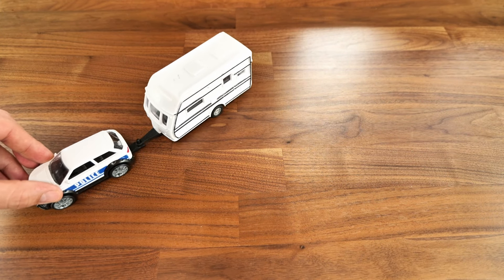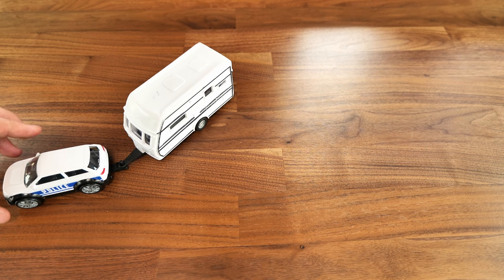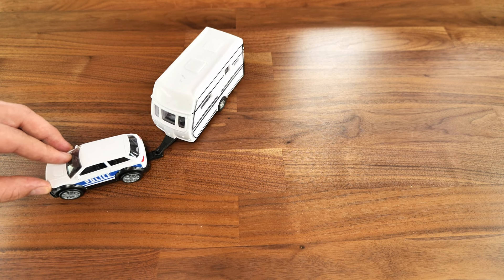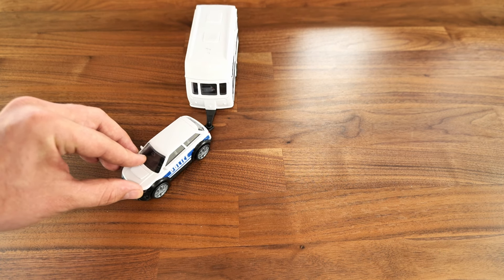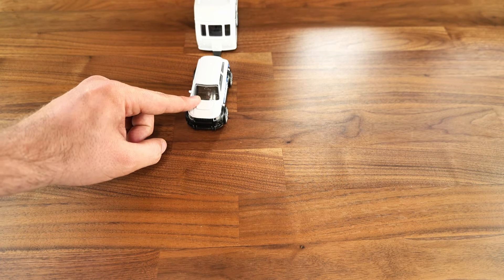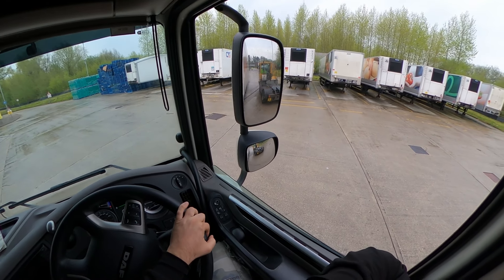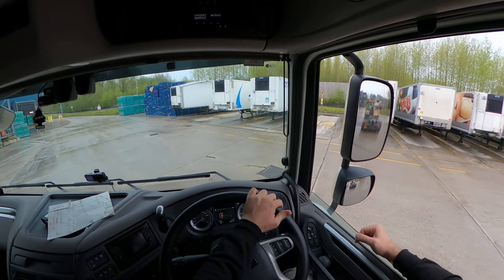What I always do is come in, get it on a 45-degree angle, then spin the tractor unit a bit more, and then just push it back straight. You can see it — push it back, the trailer gets straighter, and then just follow it along and back it up on the bay.